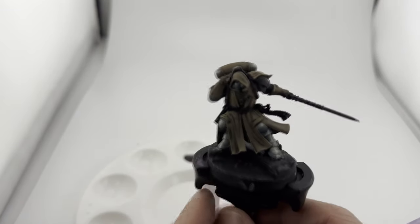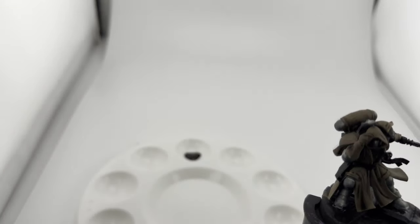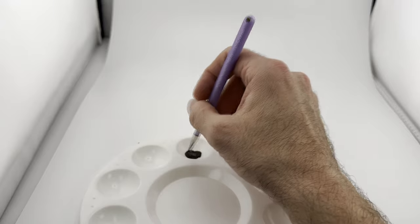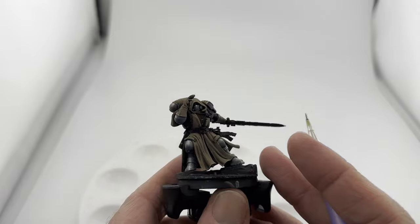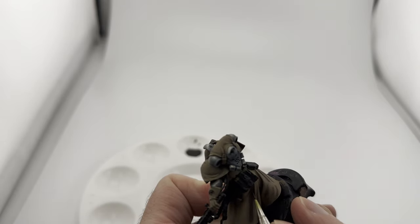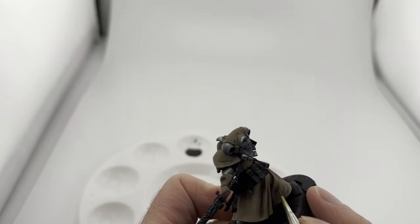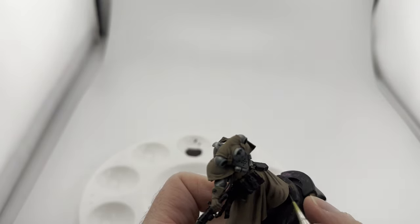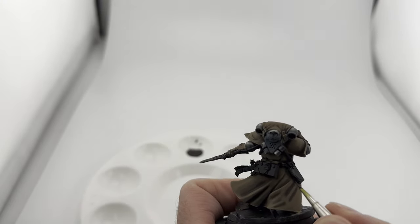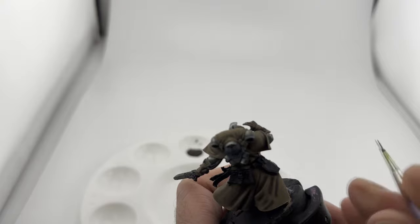Now we're going to get the shadows because that's what the guide tells me to do. I've got chestnut ink and a brown ink - I'm just going to 50/50 them and line the recesses. I'm not using a wet palette because I heard if you use a wet palette with inks it'll fall apart. So it's just the darkest recesses - right where the fold is - and maybe right in here a little dot. We'll edge along his little pistol that he never uses because he has psychic powers.